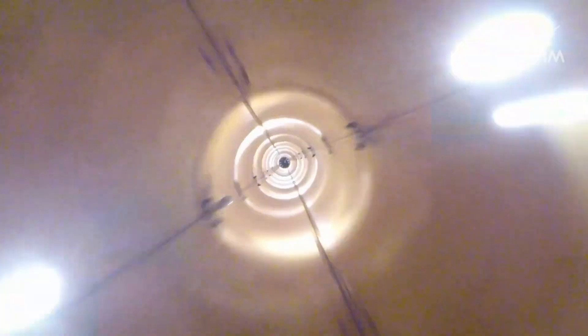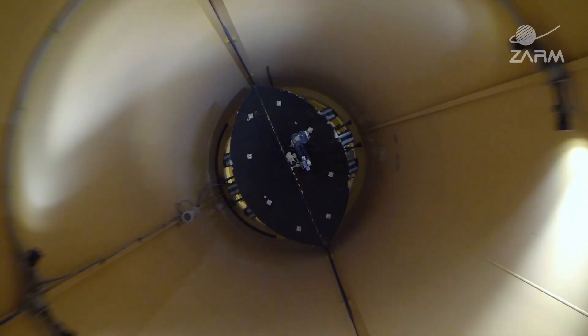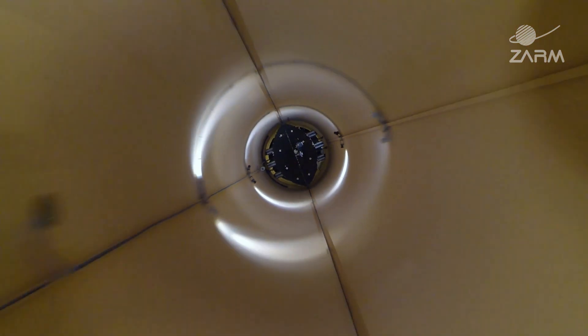Thank you to everyone at the University of Bremen, at the Drop Tower, and to all the researchers who are testing here today. Check the description for more links about them and their work.